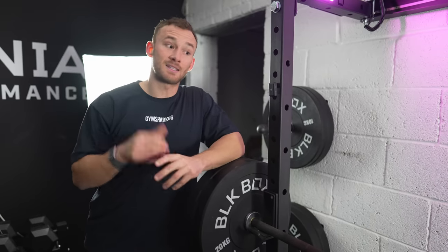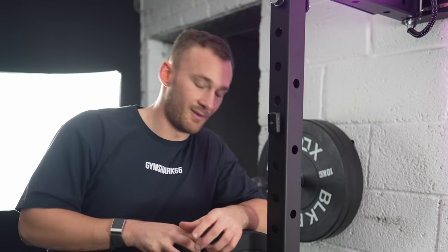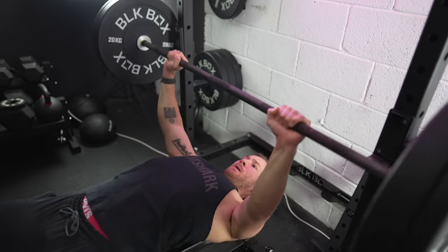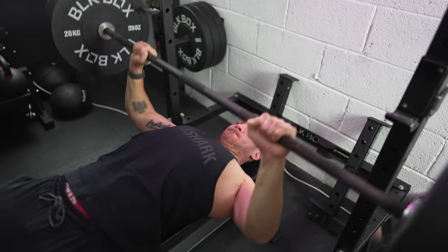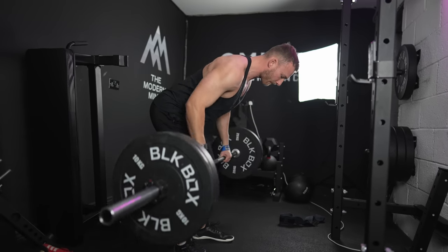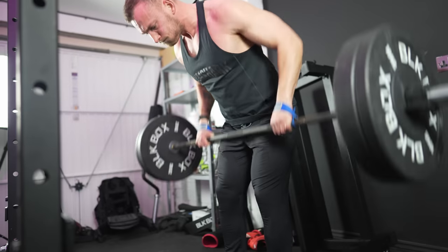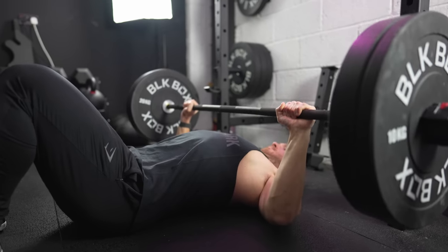For our fifth and final point, we're going to break down the most important assistance exercises to send your bench press to the moon. First up is the close grip bench press — a fantastic way to get variation in the main movement. A bigger range of motion means more work through your pecs and more tricep dominance, both of which carry over effectively to your main bench press. I recommend doing these in the six to eight rep range. Next, bent over rows are a fantastic assistance exercise because they build upper back strength and density, and better train the motor pattern of pulling into your body as you do on the descent of a bench press. I recommend these in the eight to twelve rep range.